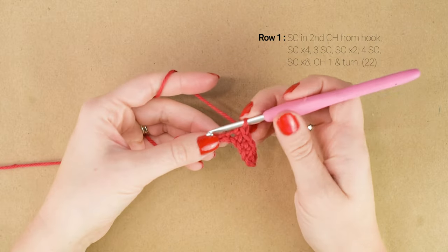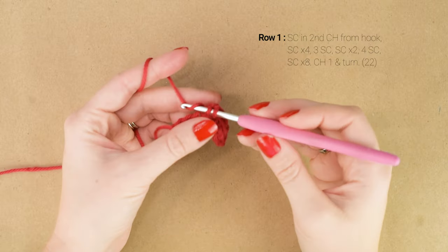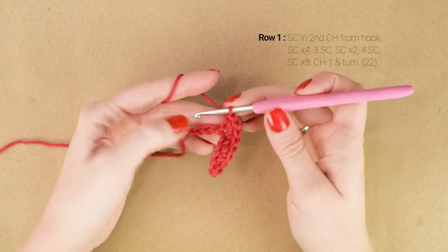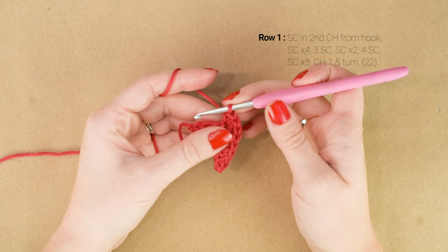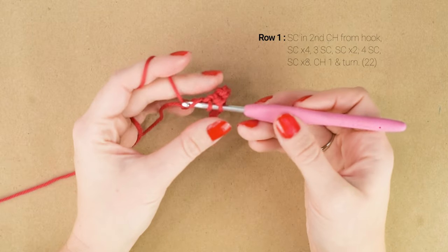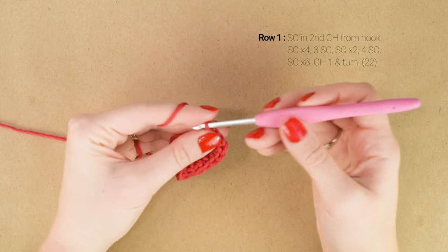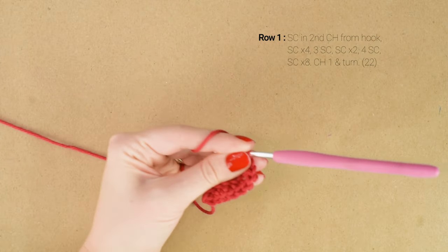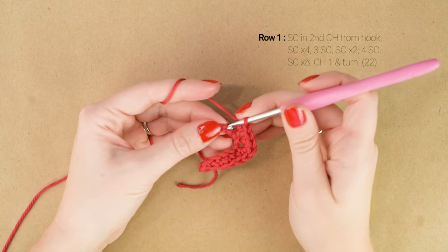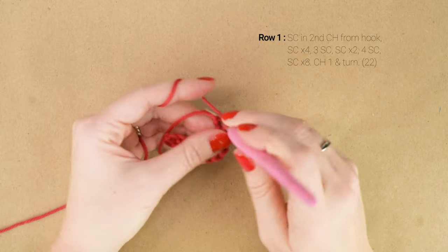Then in the next chain, we're going to work 3 single crochets and that's going to be the toe of our stocking. Then we're going to single crochet in each of the next 2 chains. You should have 1 chain left, and in that last chain we're going to work 4 single crochets — this is going to be the heel of our stocking.